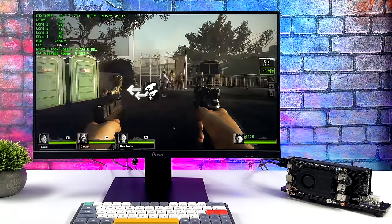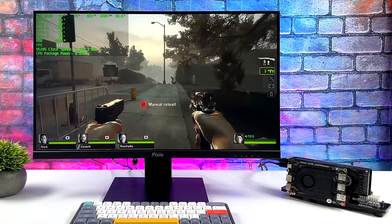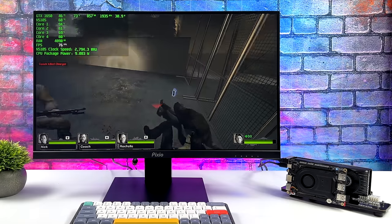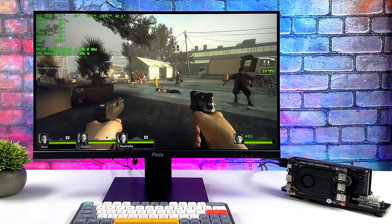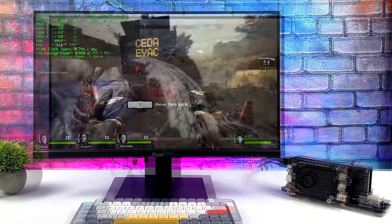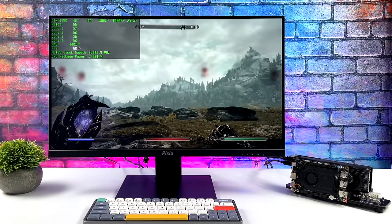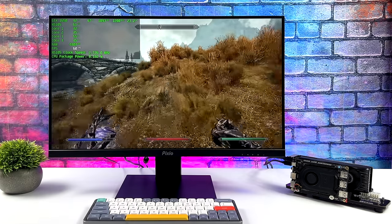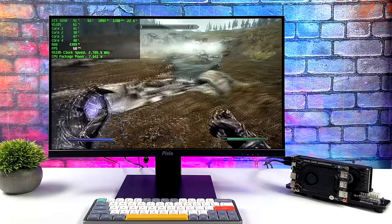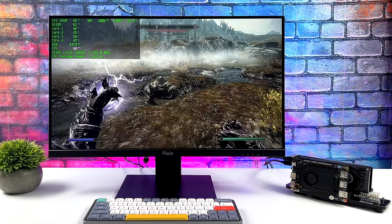Starting off light, we've got Left 4 Dead. This is one I tested on the internal GPU and I did have to go down to medium settings 720p, but here we're maxed out at 1080p, and we can get well over 80 FPS on average with this one. Next up we've got the original Skyrim. On the internal GPU it will play this game at low settings 720p — we get a couple dips under 60 with it set up like that, but it is playable. But with the GTX 1650 attached, ultra settings 1080p, running at a constant 60. I know these are older games, and that's really one of the big reasons I tested them first.